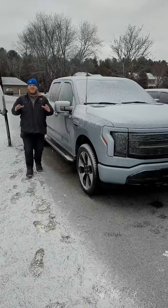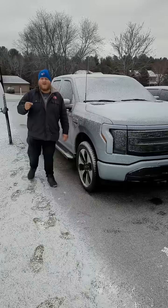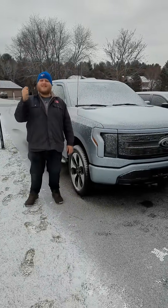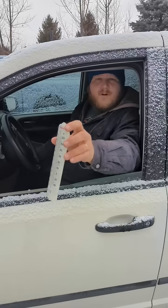Hi folks, good morning. Welcome to Truck King. It's right around the freezing mark and I want to find out and show you how long it takes for this Ford F-150 Lightning Platinum to heat up. First, we need a benchmark.